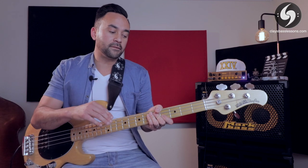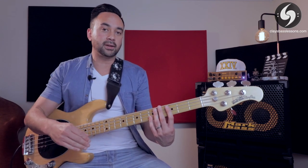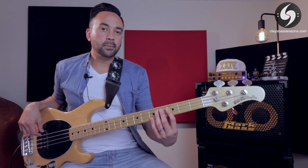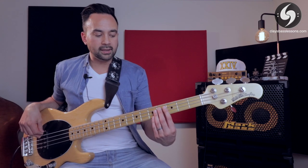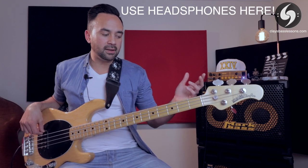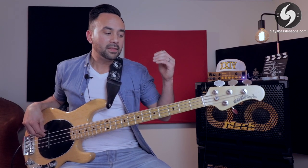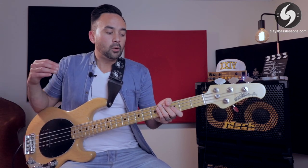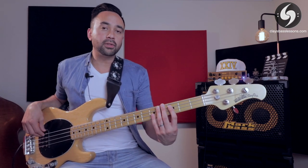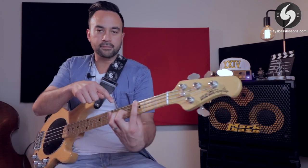One last thing we need to know about the left hand is that it has another very important job: it must always be muting all the strings below the one you're currently playing. If I'm playing an open E string, my left-hand fingers are lying on the A, D, and G, muting them while I'm playing. If I didn't do that, you would hear those harmonics come out afterwards and the rumble of the other strings, making your tone sound really poor and messy. Make sure your left-hand fingers are always muting below the string you're playing.